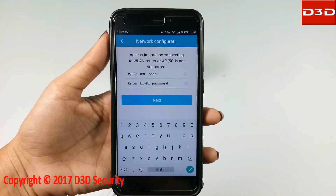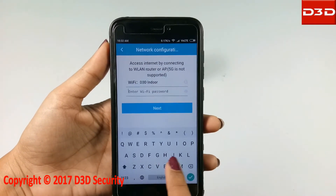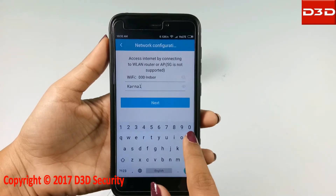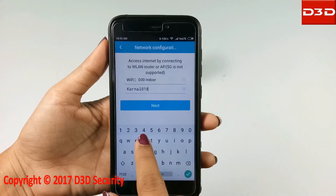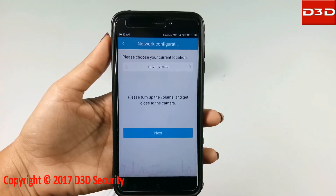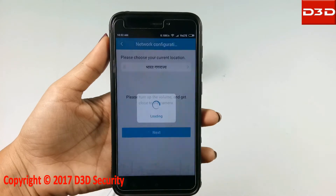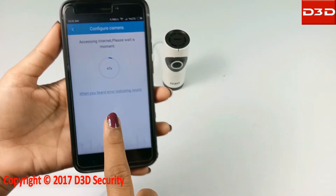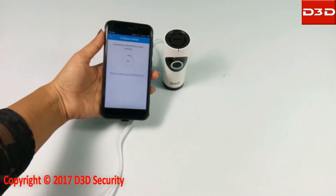Your home Wi-Fi name will be shown. Enter your Wi-Fi password and click on the apply button, then click on next. Keep the mobile phone nearby the camera during configuration — the phone will produce a music sound.